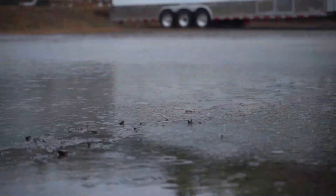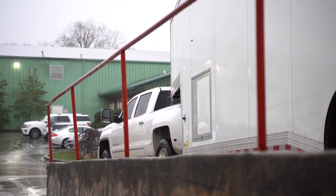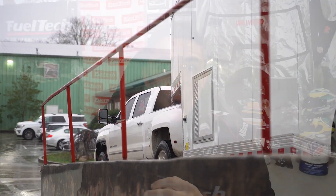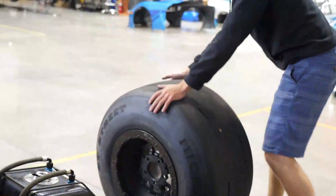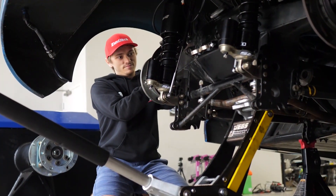But it can be raining and you still do a run. It can be snowing and you still do a run. It can be hot, it can be cold — it does not matter. You take the whole tire, the whole track, the whole suspension out of the equation and you're able to fine-tune your motor and transmission, making sure it's making the power that you want — the power that it's capable of — and it's safe to do that.